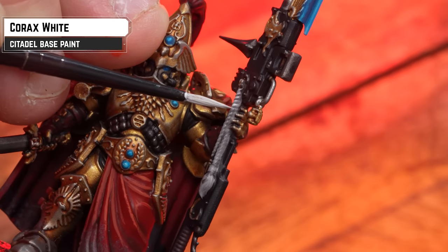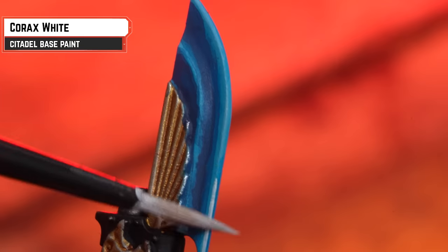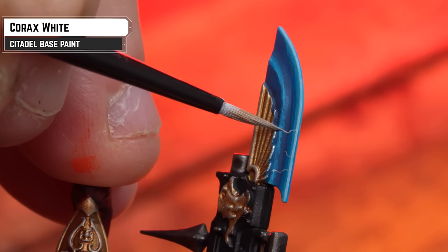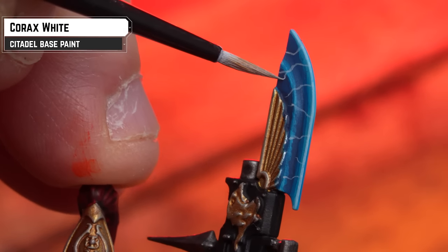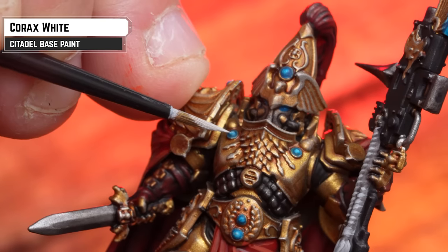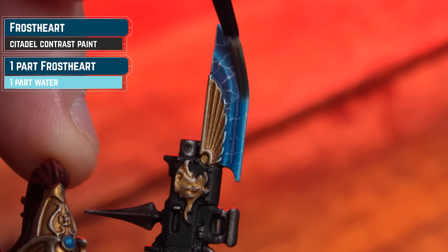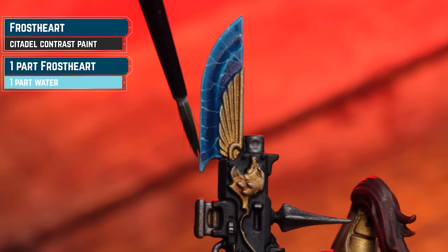Using Corax White, we're going to highlight the white rope on the Guardian Spear — just highlighting those raised sections on that rope. Next, I'm going to add a little bit of water to that white and add some crackling lightning effects on the blade. Starting first, I'm going to use the edge of my brush and run down the edge of the blade, and then just start doing some little wiggly lightning crackles. I'm doing this quite thin — you can always thicken them up if you want to. Also, where those lightning effects hit the edges of the blade, I'm just going to add a little dot here and there so it looks like the energy is building up. While still using Corax White, we're just going to add some dots to those gems as well — just a little here and there, you don't have to go too mad. Now, what we're going to do is knock that white back on the Guardian Spear by applying a glaze of Frost Art, thinning this down 50-50. We're just going to layer that across, and what you'll find as it dries is it just turns it from a stark white to a slightly bluer tone of white, so it's not so harsh on the eyes.